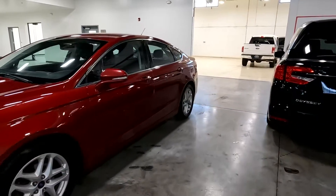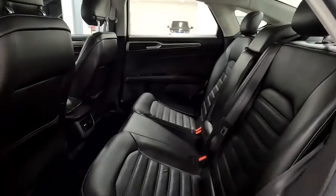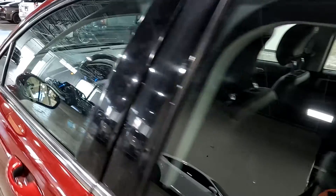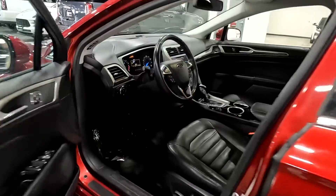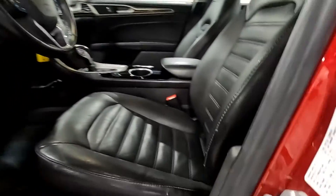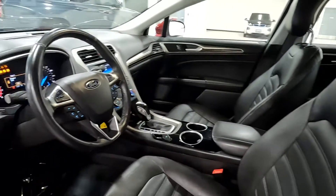Alright, we'll go ahead and take a tour of the interior. This is a black leather interior. It has three driver presets. I'll go ahead and give you a shot of the VIN right here, and I will upload a still photo of that as well, since I know we go through this fairly quickly.